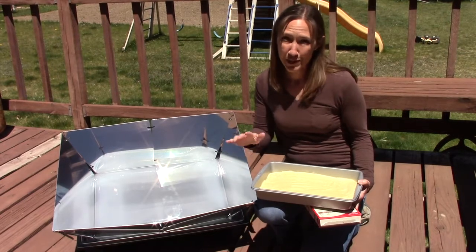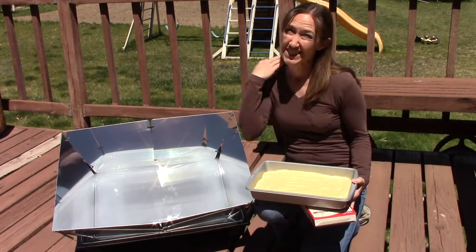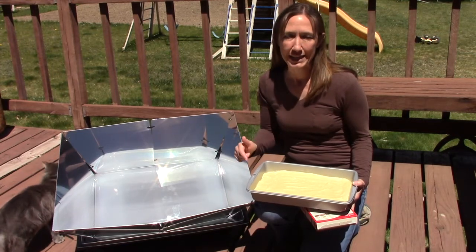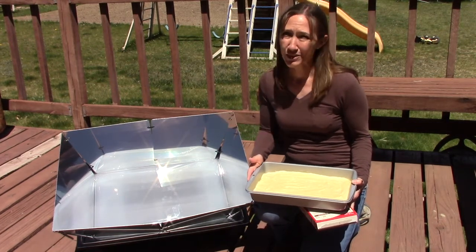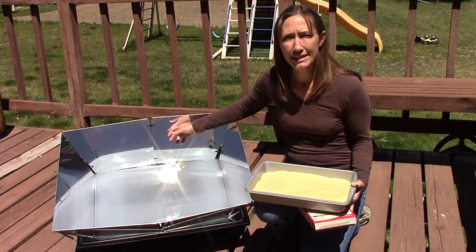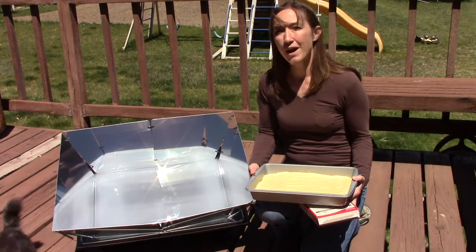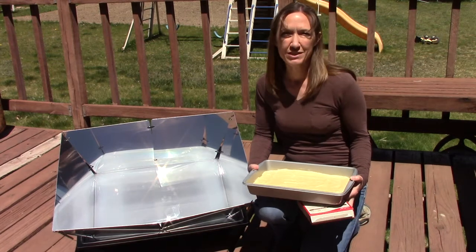If you watched my other Solivore video, we are testing out baking a cake again. In the last video it was summertime, nice and hot, but I did it without the reflectors and it took about two and a half hours for that cake to bake. This time it's springtime, it's cool today — I'm still in long sleeves, about 60 degrees — with a nice little breeze going. The oven has been preheating and it's up to a little over 300 degrees, so not quite the 325 or 350 of a conventional oven, but not too bad.